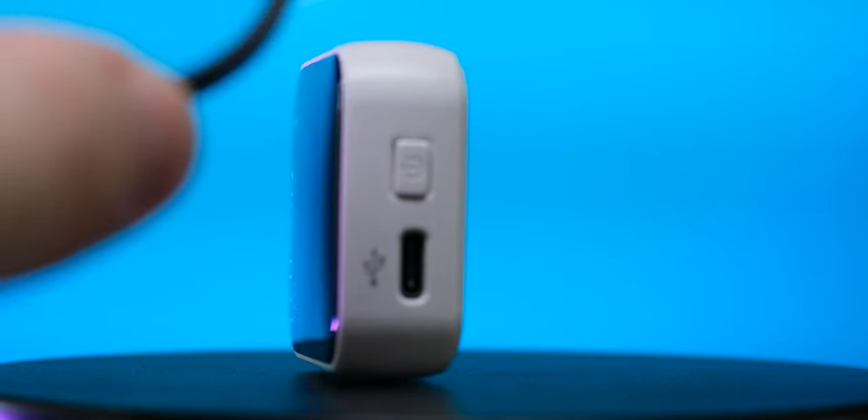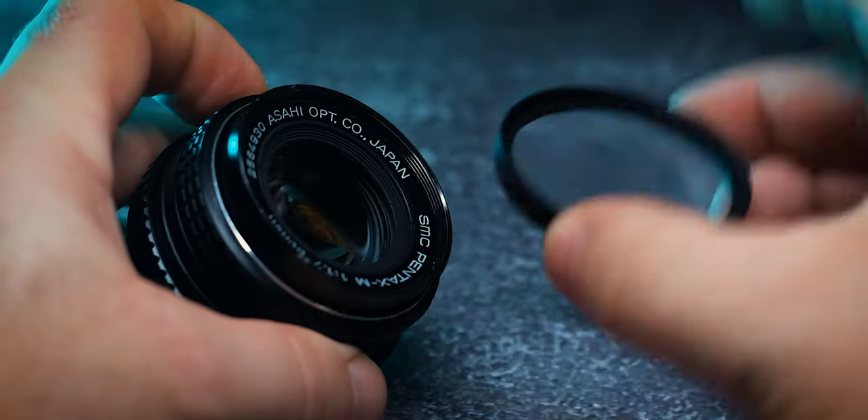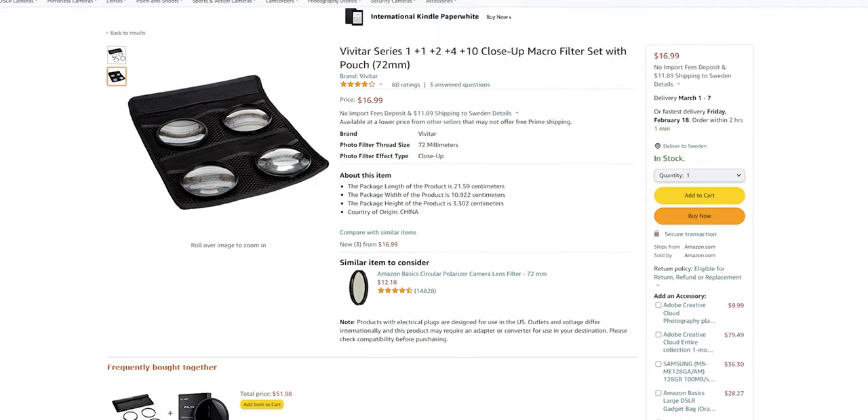I just love how stupidly simple this thing is and that it actually works. If you want to play around and experiment with these types of lenses — which I think you should — you can get a kit with four different ones: plus one, plus two, plus four, and plus ten. You can get them on eBay or Amazon for about 25 bucks.